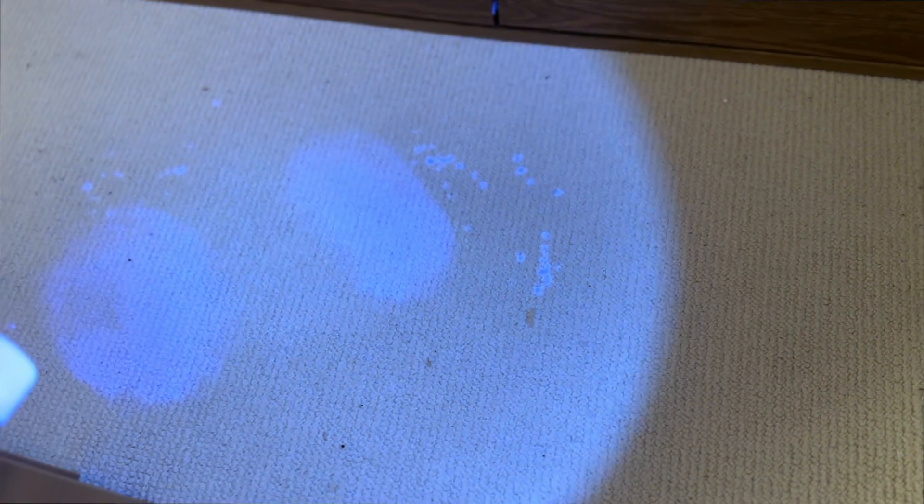A little more research led me to the 365 nanometer torch. This is the wavelength they use for things like CSI and checking hotels. You can see where we've obviously spilled something on the carpet and tried to clean it up. Also, 395 nanometers is what they use for those secret light pens where you shine UV across invisible ink and it lights up — I found a secret message on my wall.